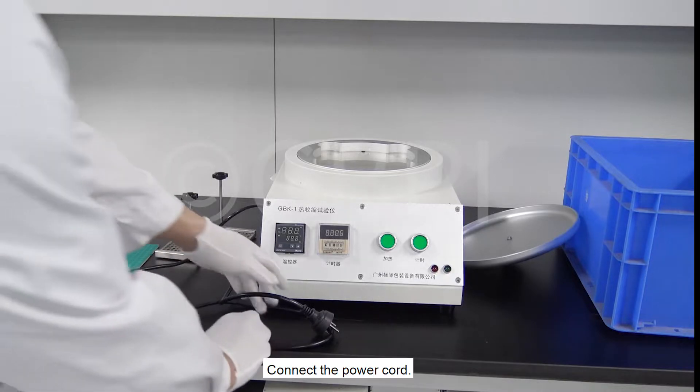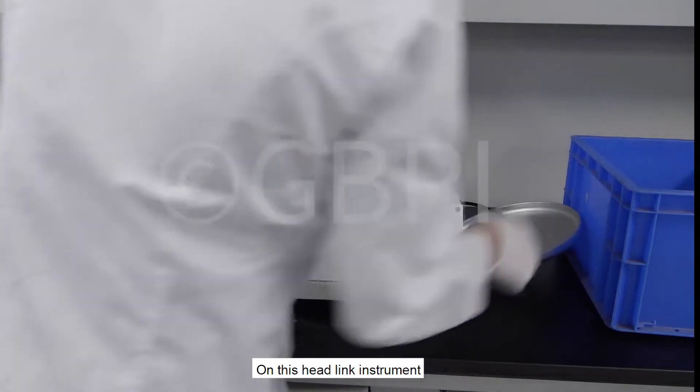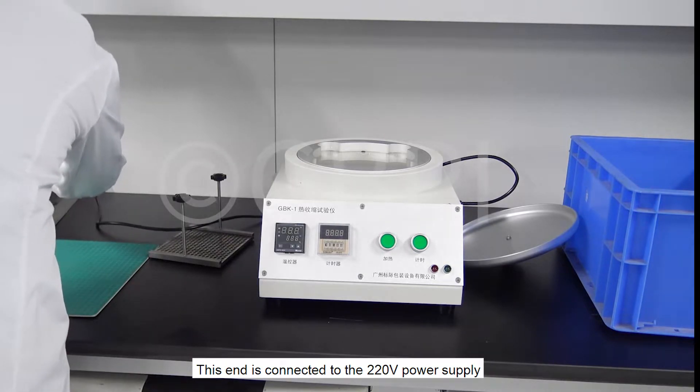Connect the power cord on this instrument. This end is connected to the 220-volt power supply.